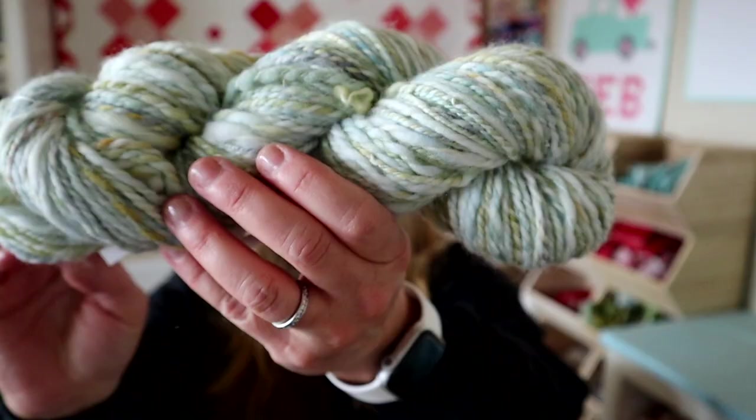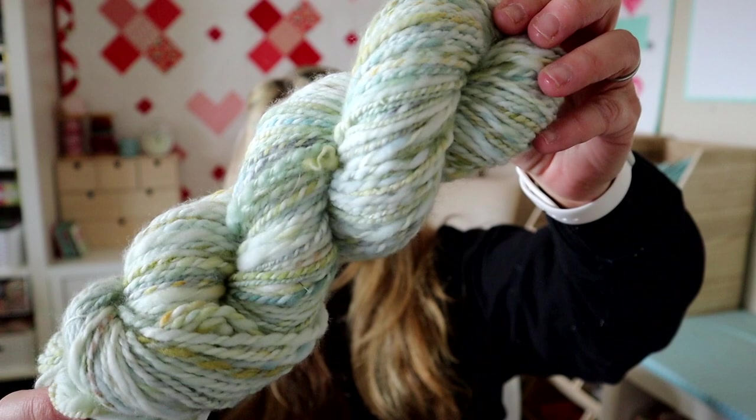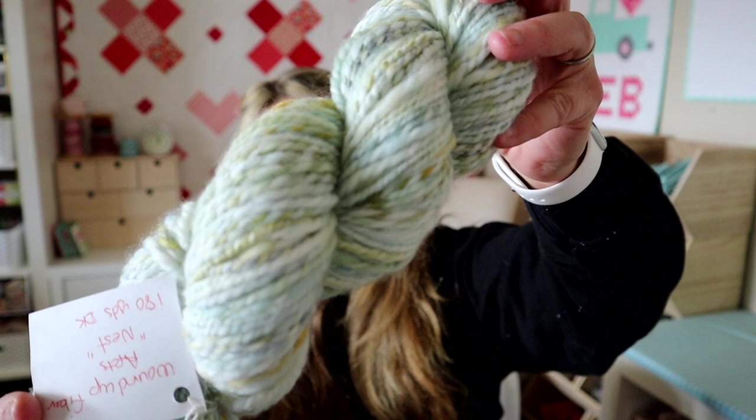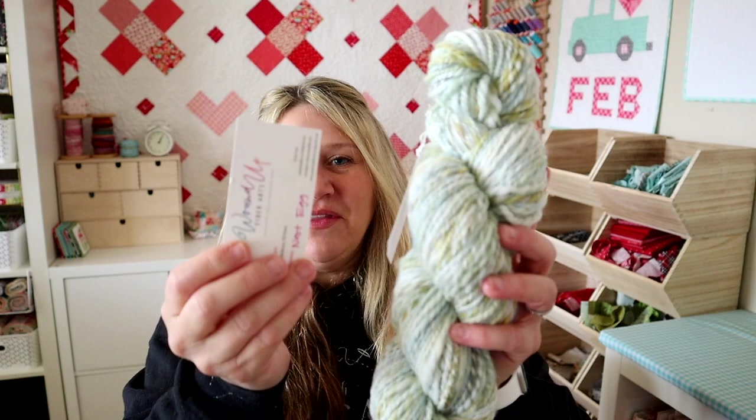This next one is from Wound Up Fiber Arts as well. The bat was called Nest and I got 180 yards of DK out of it. It has this lovely light blue kind of robin's egg color with a little bit of darker and some yellow or gold in there. I found the card — this one is called Nest Egg by Wound Up Fiber Arts. I'm thinking hat for this one.